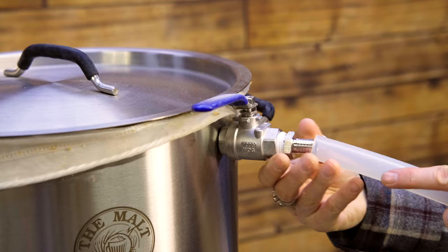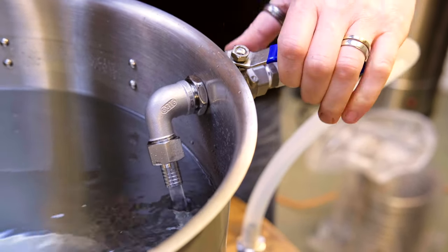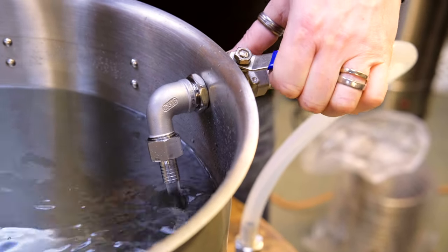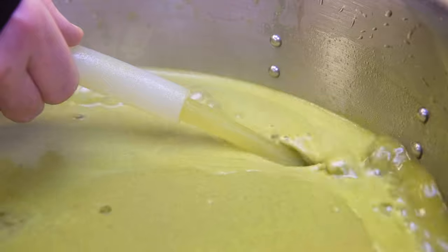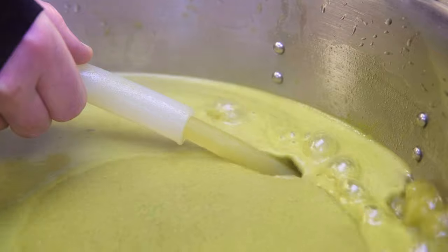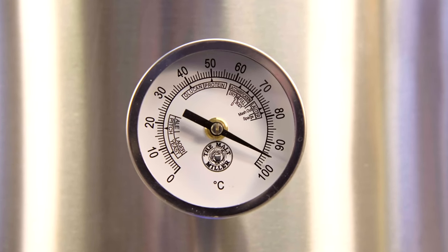Using the whirlpool return, not only can we adjust the flow rate but we can also adjust the angle at which the wort returns to the kettle. This means the whirlpool can be used no matter how much liquid is inside the kettle. The whole process can be monitored using the integrated dial temperature gauge.